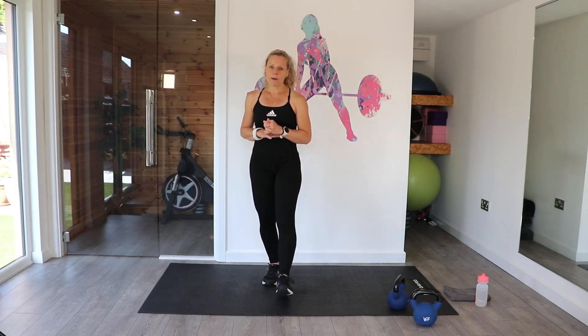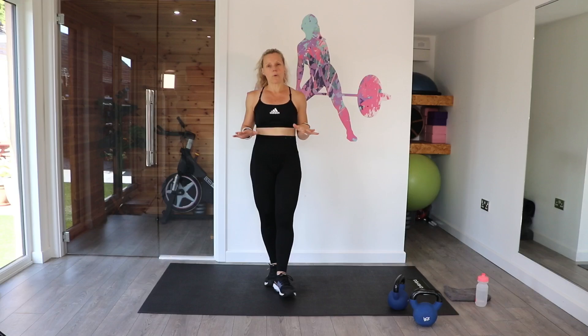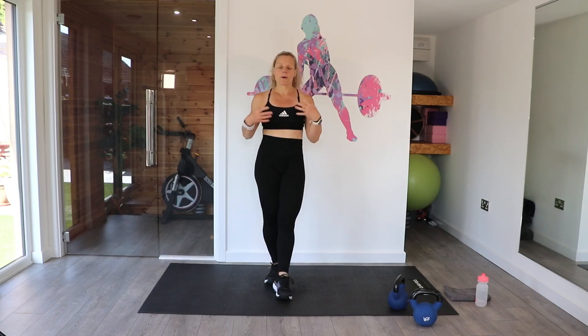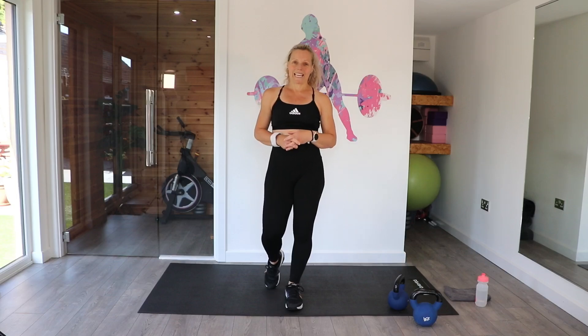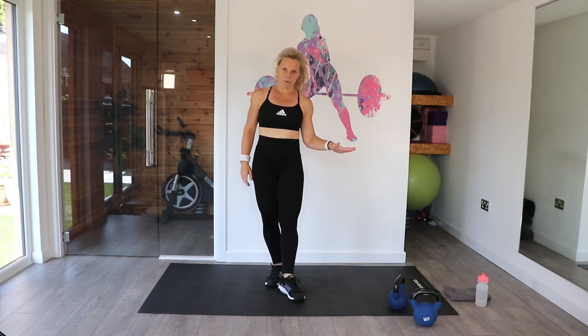Please make sure that you've warmed up. If you're bolting this on to another workout, that's great. But if you haven't, please just make sure you've warmed up. There is a warm-up on my channel. If not, press pause, do a warm-up of your choice and come back. We're going to work 45 seconds on, 15 second rest.